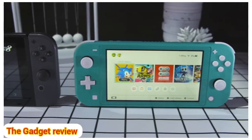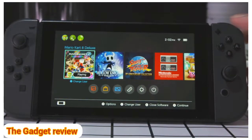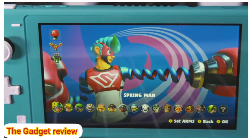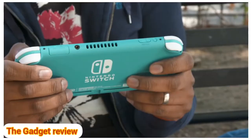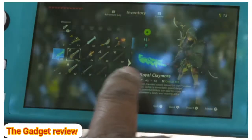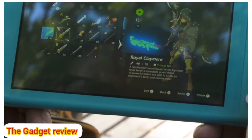Nintendo was also able to make the Switch Lite smaller by using a 5.5-inch display instead of the big Switch's 6.2-inch screen. They're both 720p displays, but the smaller size technically makes the Switch Lite a bit sharper in pixel density. The screen looks just as bright as the original Switch, though it's still tough to see in direct sunlight, and its smaller size makes tiny text a pain — Zelda's item descriptions were already hard to read on the Switch, and you'll really have to squint on the Lite.